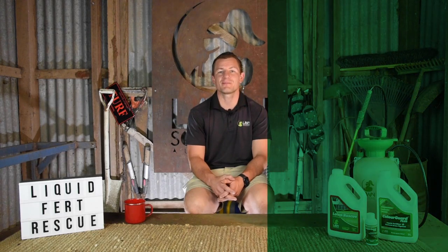With a combination of both liquid and granular fertilizer applications throughout the year, your lawn should have all the nutrients it needs for healthy leaf growth and root development. Thanks for watching — don't forget to like and subscribe, and we hope to catch you next time.